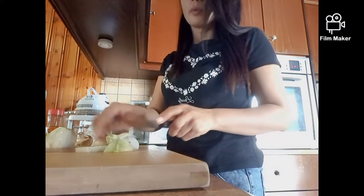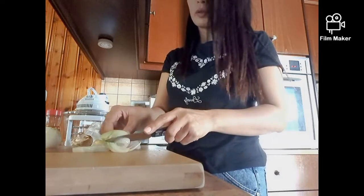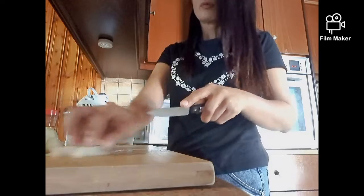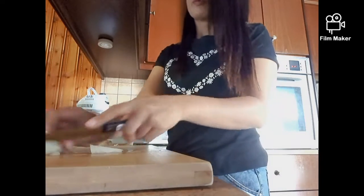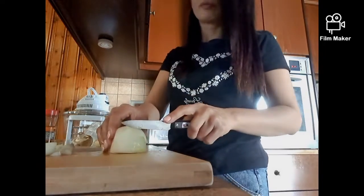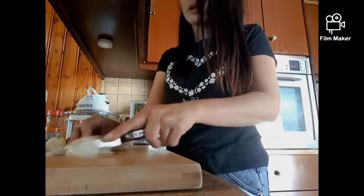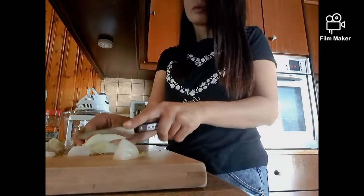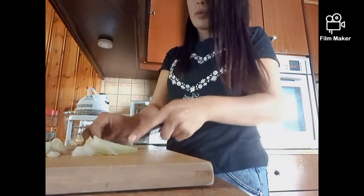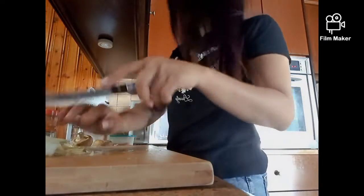Next, guys, the ingredient is onion. We cut the onion. We use only half the onion because it's too big. I don't want too much onion. It depends on you, guys — if you want more onion, you can put more on the omelette.